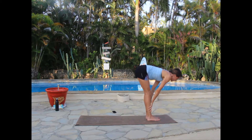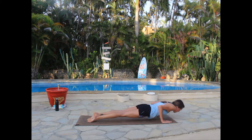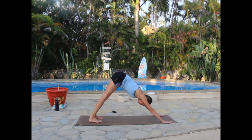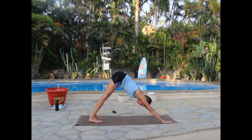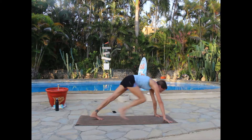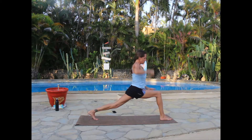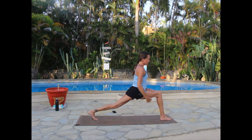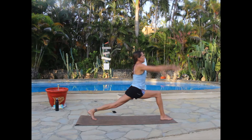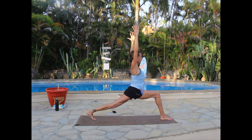Inhale sliding halfway up flat back, exhale stepping or hopping back to plank — working through vinyasa or going direct to downward facing dog. From down dog, extending the right leg, swinging it forward and planting it down — rising up into a high lunge. Knee over ankle, up to a 90-degree bend, pushing through that back leg, arms extending. If that's too much, hands to heart. Shoulders rolling down and back, think of squeezing the shoulder blades together.